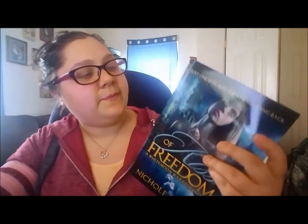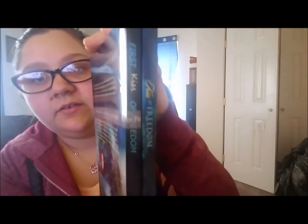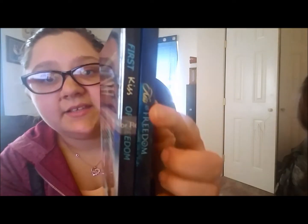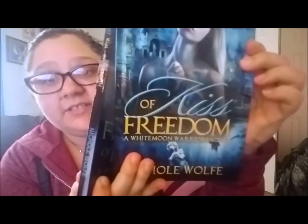Oh, I forgot to do the back — let me go back. Here I can compare the spines. You can see the picture goes on the spine of the remade cover, whereas on the first cover it was all plain black. You can also see the text on the spine is a little nicer and actually matches the cover text as well.